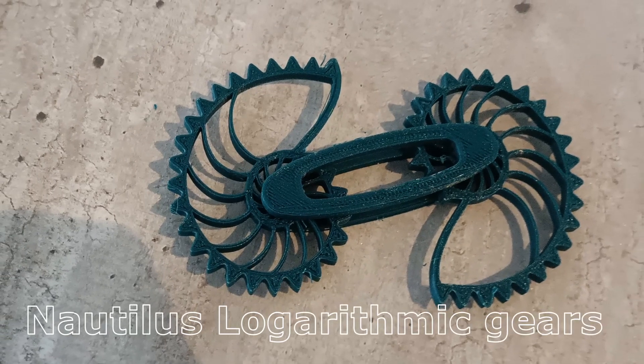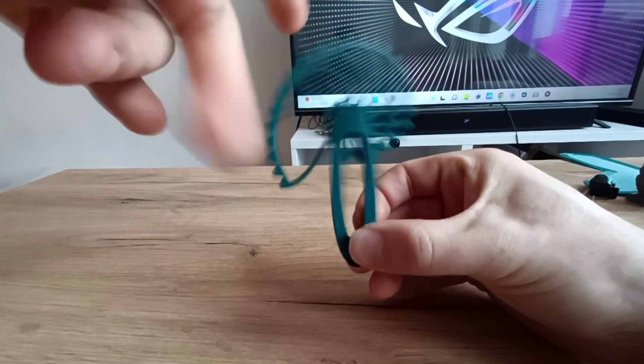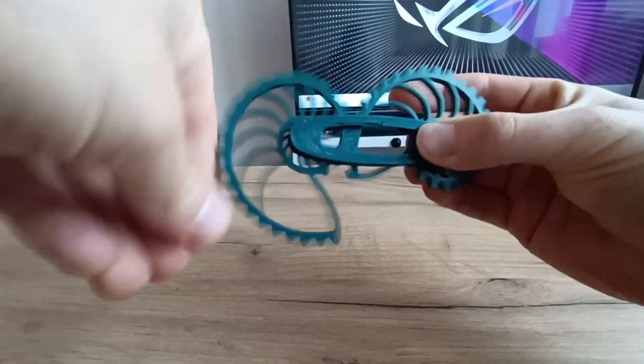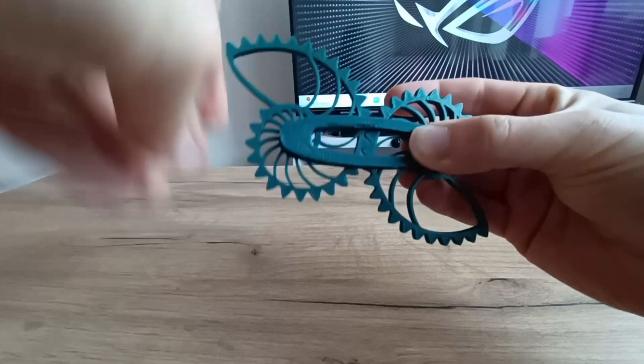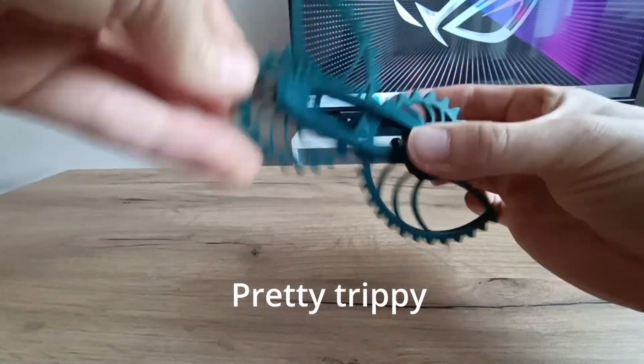On our old devil printer I tried many times to print these Nautilus logarithmic gears, but I finally got them working with the Anycubic printer. Most gears are circular, so it's interesting to see non-circular gears.